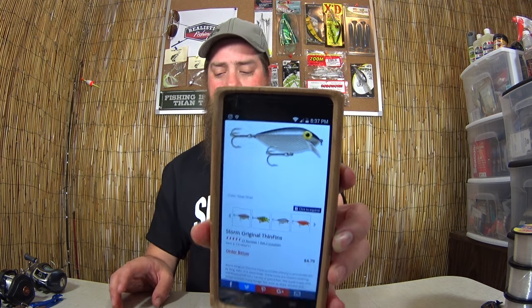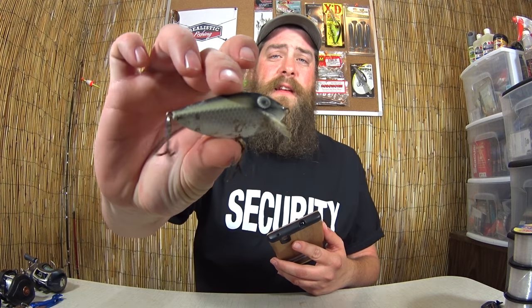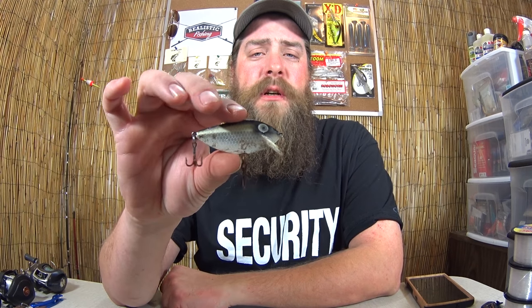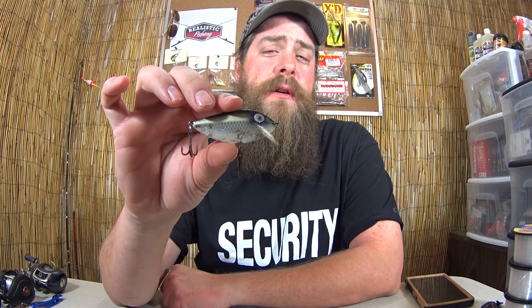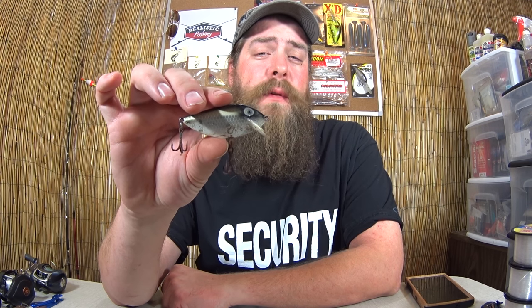Here's the new Thin Fin, and here's my Thin Fin. My Thin Fin had white eyes. Shallow running crankbait, good for a variety of game fish. Storm lure company was started in 1964, manufacturing wiggle wart, hottentot, and chug bug. During the 1990s, Storm lures was purchased by Rapala. I'm not exactly sure when they started making these, but I'm pretty sure this was in my tackle box in 1986. If anyone knows how old this might be, maybe they could comment down below.